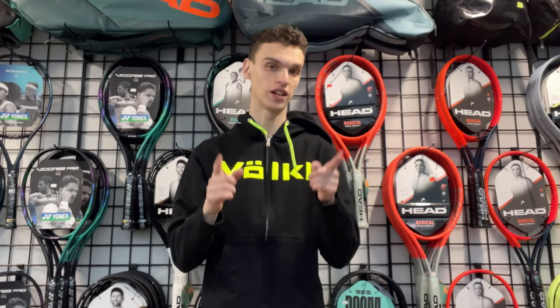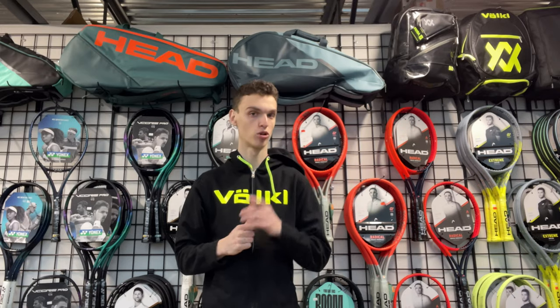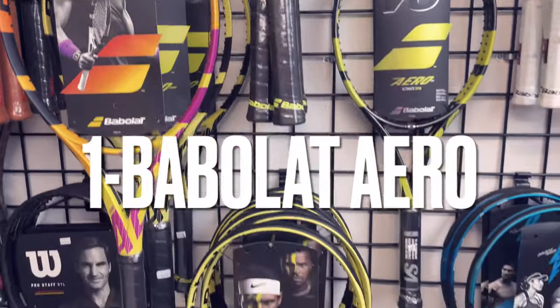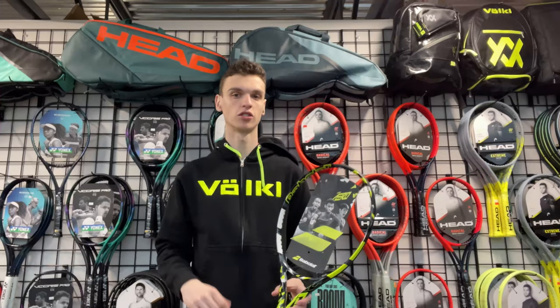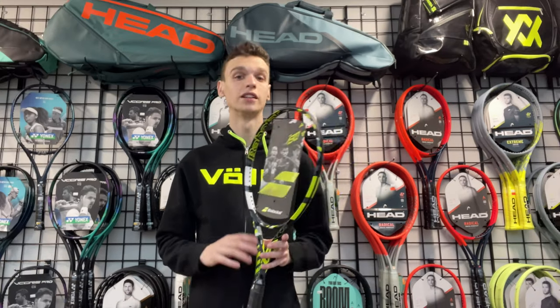Hi everybody, it's Alex Tennis, and today I'm going to go through every spin racket on the market available right now. We're going to start with the French brand Babolat, and their spin racket is the Babolat Aero.